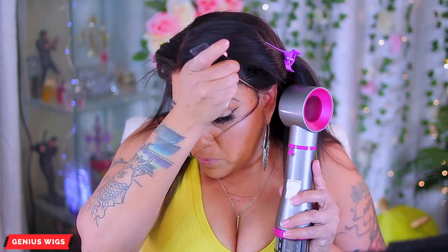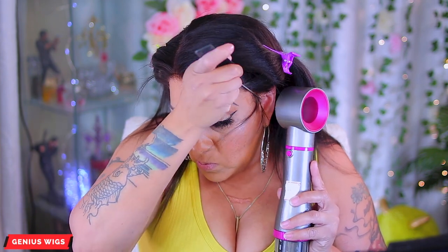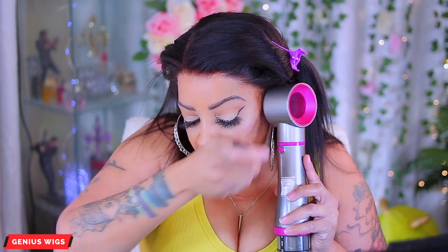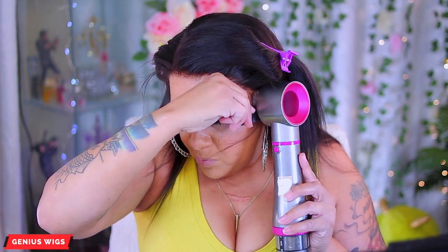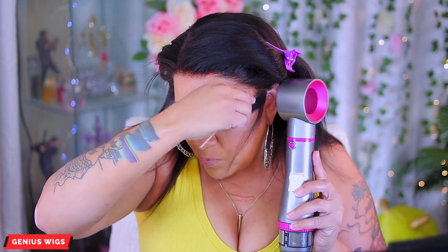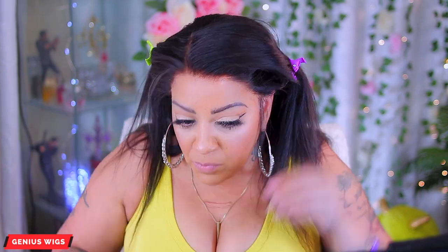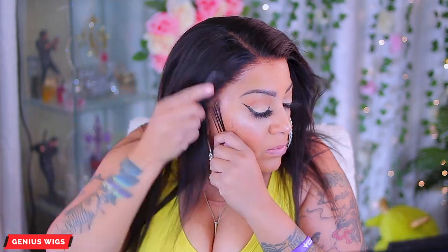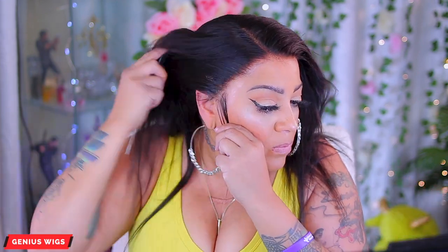Make sure you get all of the sides and edges so your wig doesn't lift. This hold will give you about a two-day hold — it does say 24 hours but I believe that's for when you're using it to style and hold curls. This hairspray is amazing, I've been using it seriously forever. Now what I'm doing is just creating some sideburns.